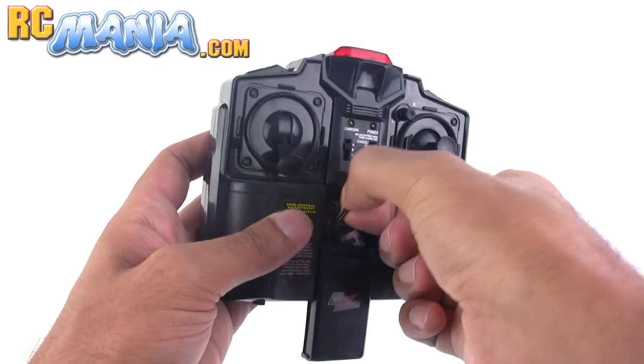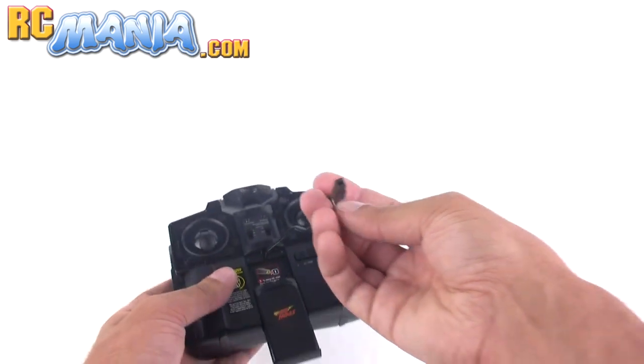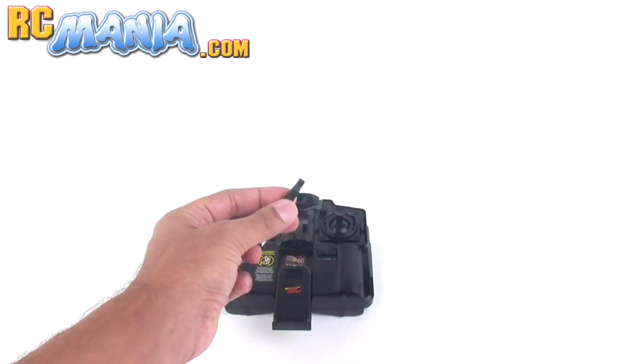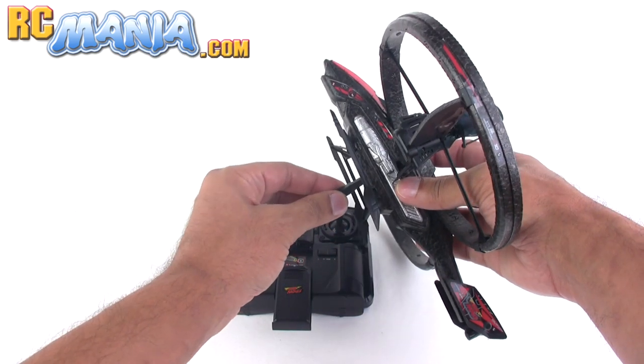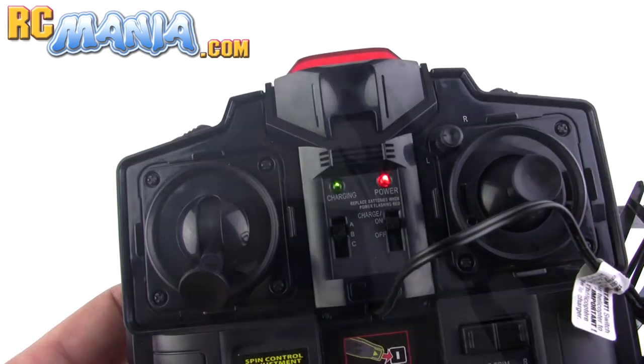Like most Air Hogs controllers, this one has a charger built right in with a very safe charging plug that you can't go wrong with. Just plug it directly into the bottom of the Twin Vortex craft itself, flip a switch, and it starts charging up.